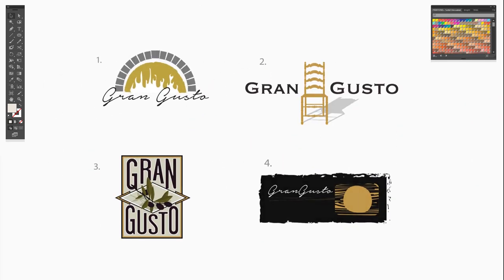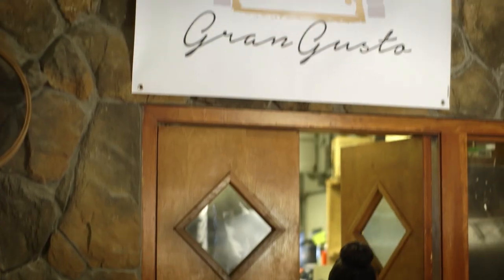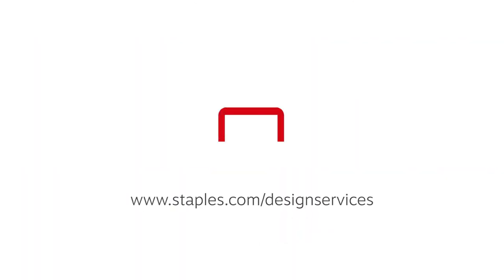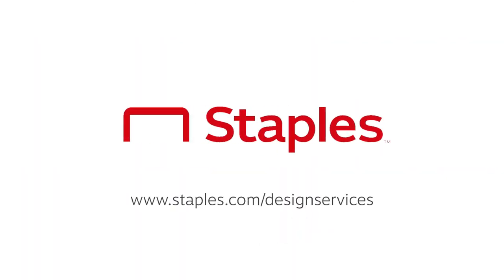How do these look? Option one is perfect. Awesome. I love how the new logo looks on all the materials Staples made for us. Thank you.